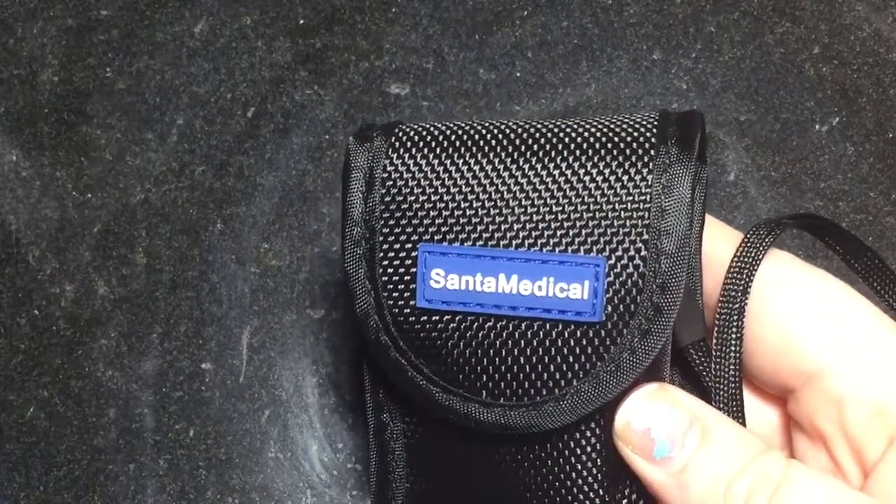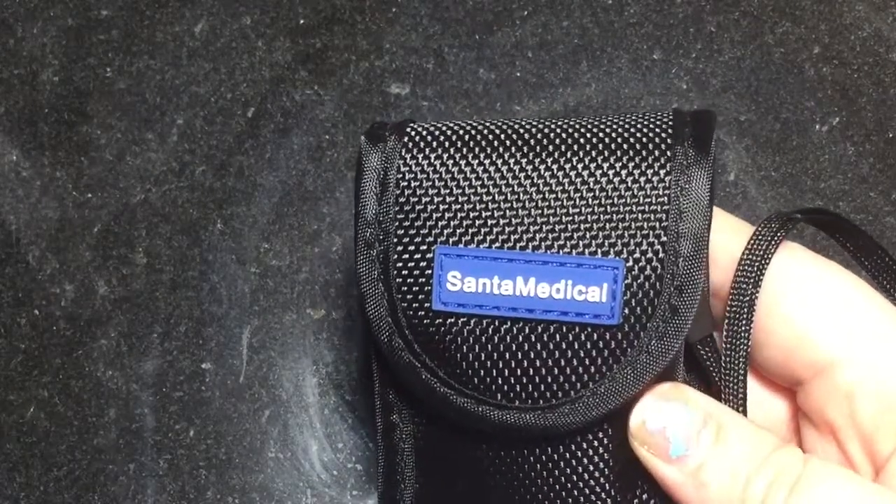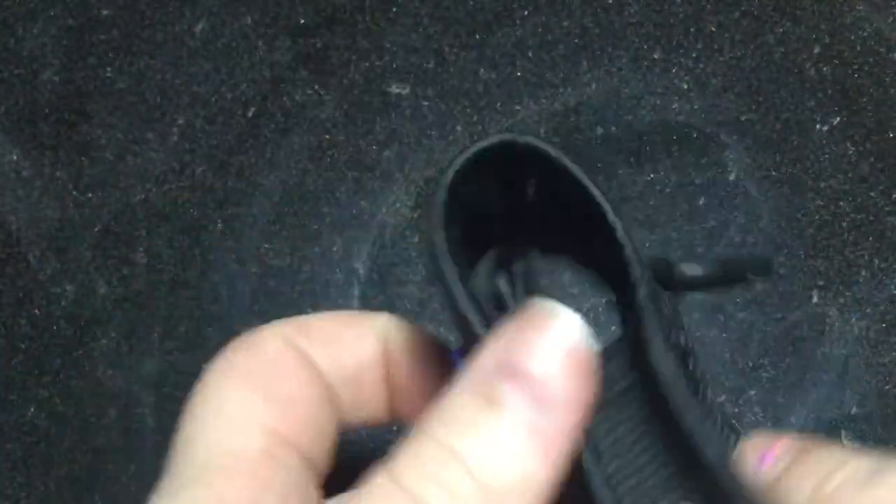Hey guys, I just wanted to do a quick video about the Santa Medical pulse oximeter. It comes in this cool velcro carrying case that also has a loop where you could attach a keychain to it, and it also has this long carrying strap.